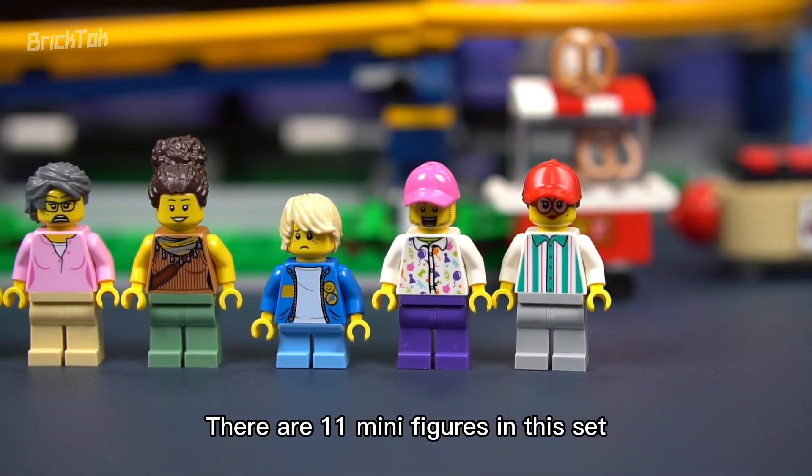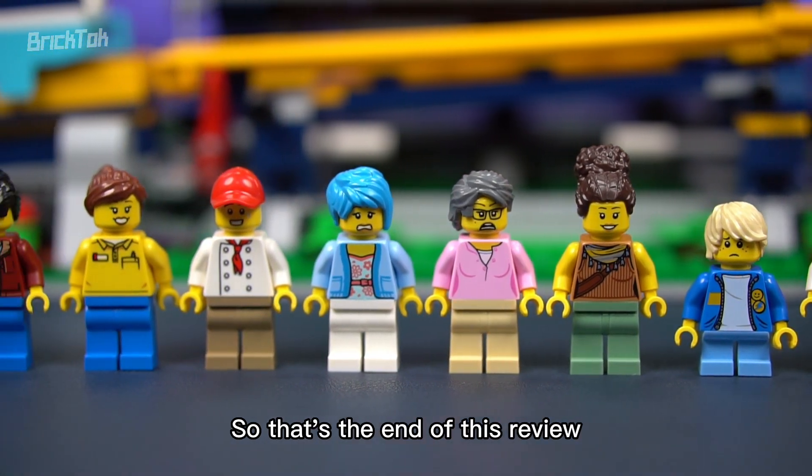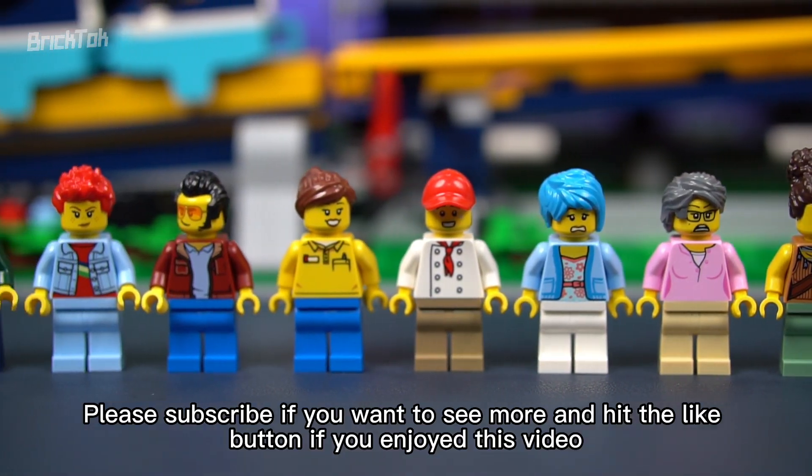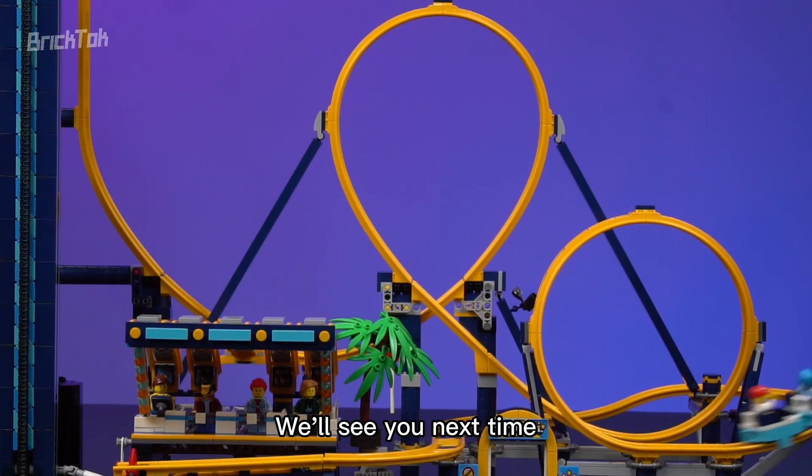There are 11 minifigures in this set, and 6 of them have double-sided faces. That's the end of this review. Please subscribe if you want to see more, and hit the like button if you enjoyed this video. We'll see you next time.